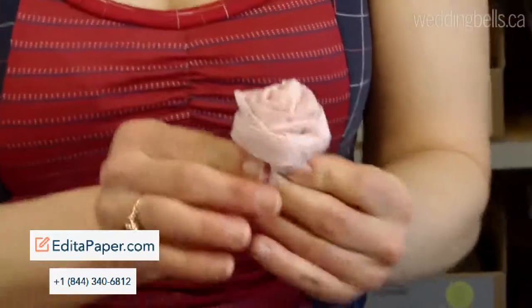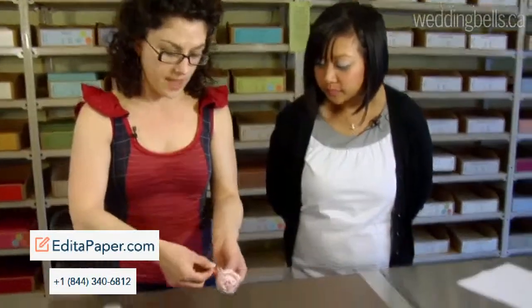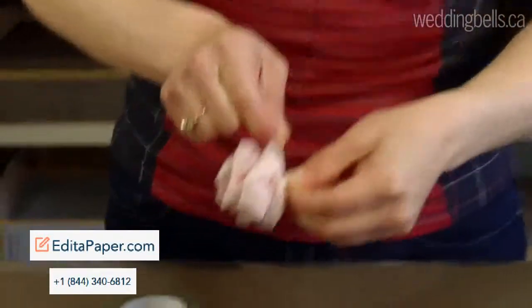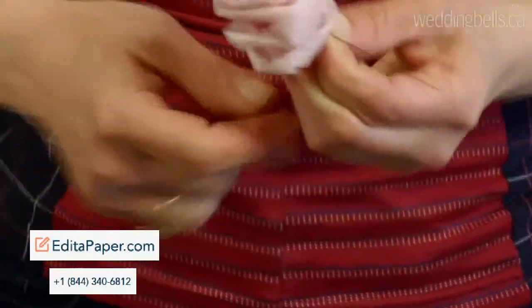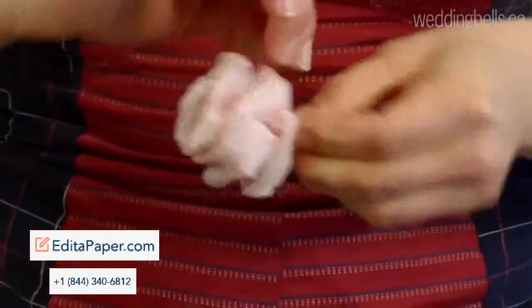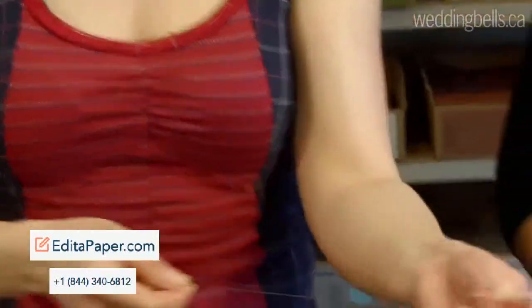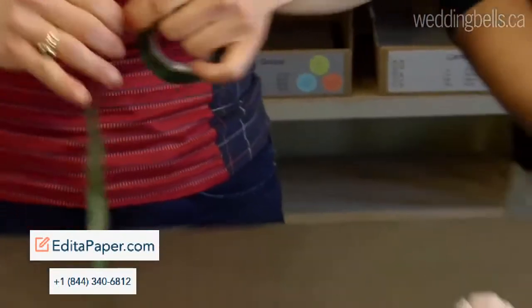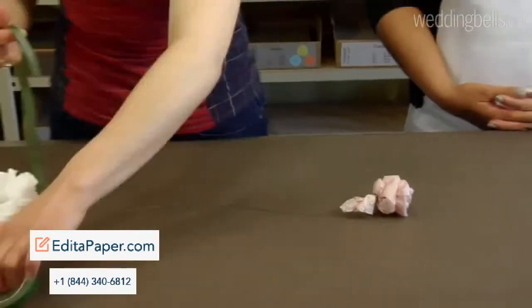And this is where the floral wire comes in. So you're going to take that, and just where you've been pinching this whole time, you're going to secure it by wrapping it around a few times. And that's what will make the flower stay in place? That will make the flower stay in place. And then this long piece here is your stem, which is floppy, but that's where the tape comes in. You don't really need that much of it, because it does stretch.